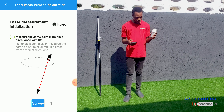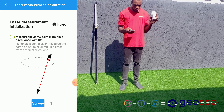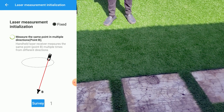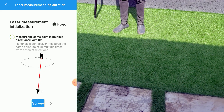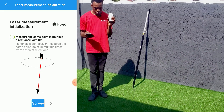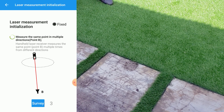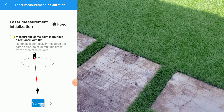So it's initializing. The first thing we'll do is pick a point. We'll select a point and pick from different angles. For the first point, we'll click on Survey. Then we'll change direction to the same point and click on Survey again.